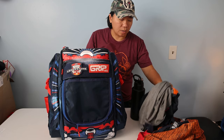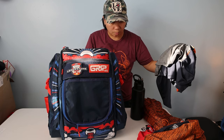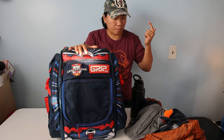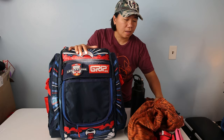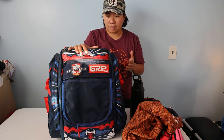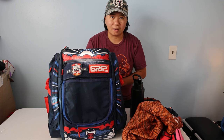Moving on, I'll go ahead and put everything I normally carry into the bag — discs, a long-sleeve shirt, a hoodie, a stool, and a water bottle — and I'll show you how all that looks on the bag itself. So let's start off with the weight of the bag.